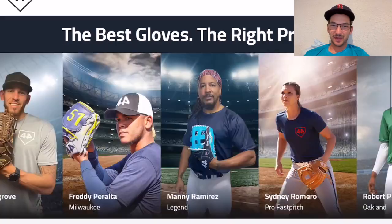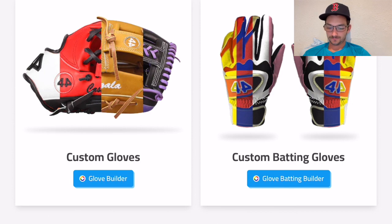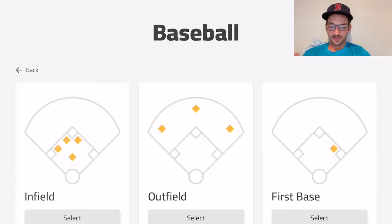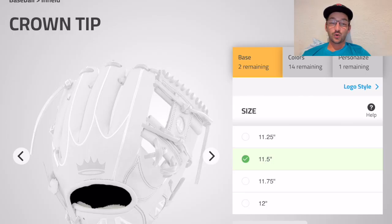Alright y'all, we're customizing a 44 glove today. Let's go — custom gloves, let's do it, baseball. Obviously infield, we gotta go with the crown tip. Short king's gotta have his crown, you know what I'm saying.